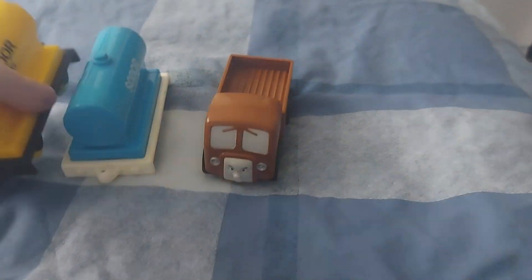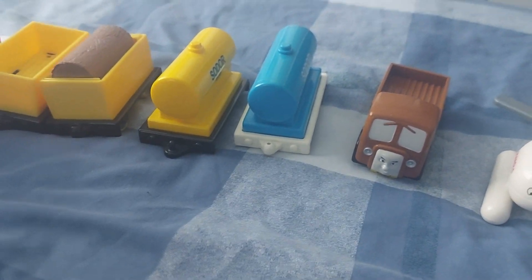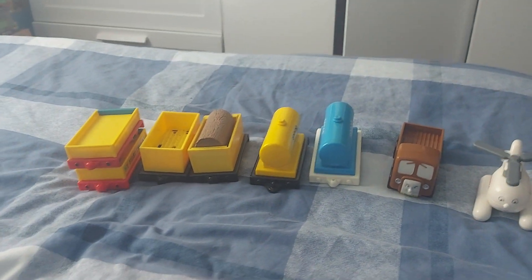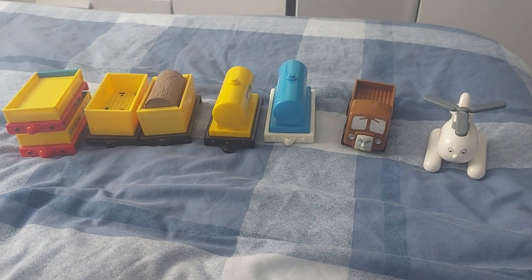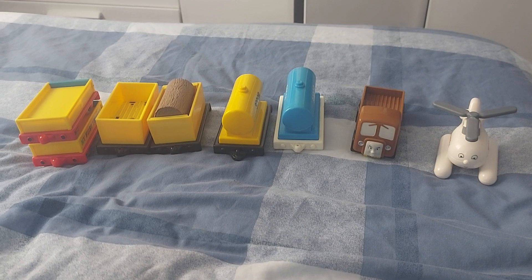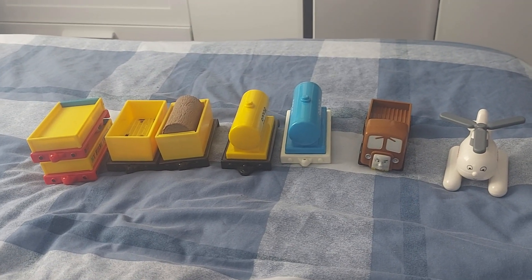So that's all the stuff that I got from the lot. I won this all on eBay — it cost me around £11. That's my Golden Bear Thomas lot. I hope you enjoyed this video. If you like it, please subscribe and give me a thumbs up. I'll see you guys in the next video. Bye!